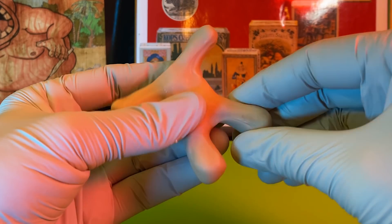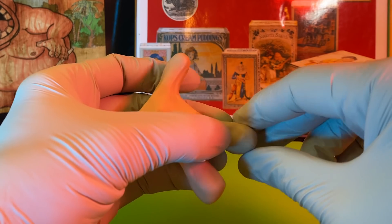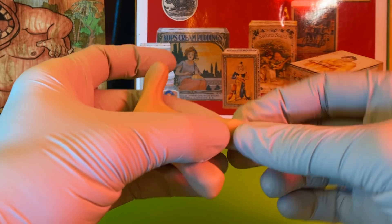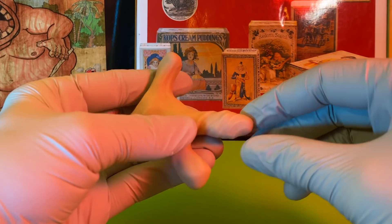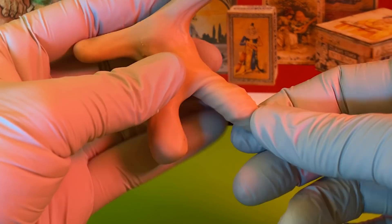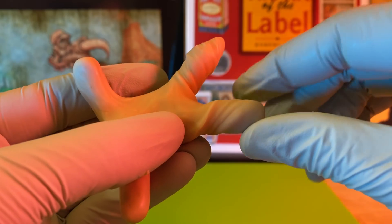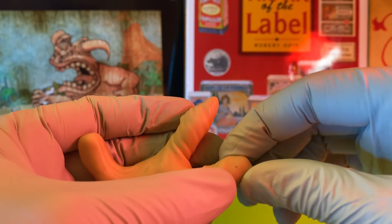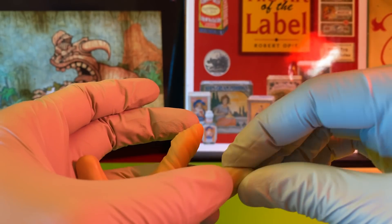Now this is the freaking cool part. Twist it and twist it. Keep twisting. Twist, twist. See that? It's looking like cloth. So just take your time. There's no rush. Be gentle and just slowly twist.